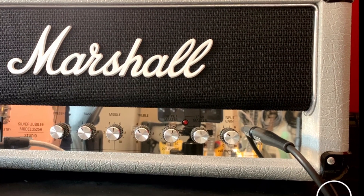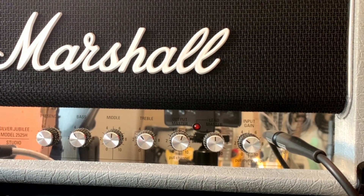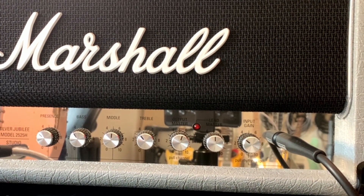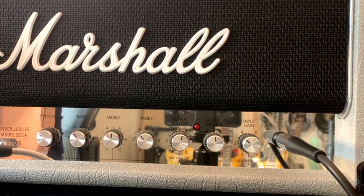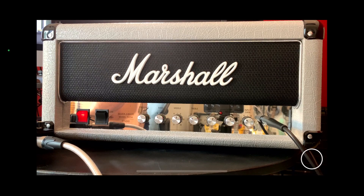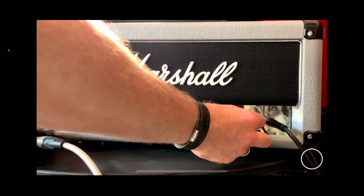On the Marshall Silver Jubilee you'll notice that the first control says input gain. This can be different on different amps — some amplifiers call this gain, some call it volume. On this Marshall Silver Jubilee it's called input gain, and this basically is how much we're driving the front end of this amplifier. So what I'm now going to do is drive the front of the amp and play the same part.